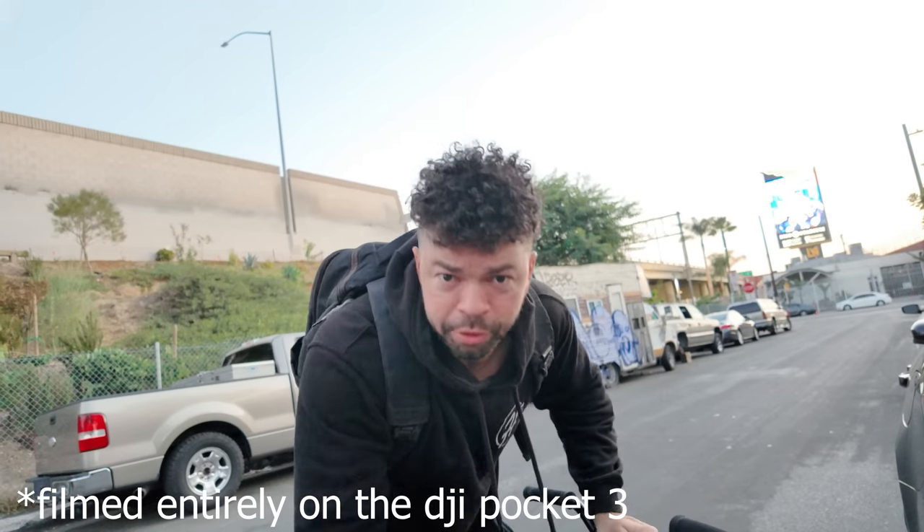Welcome out here on my BMX bike. We are on the Pocket 3. I can't tell if the horizon's a little crooked — I have it set to FPV mode. I think it's balanced now and it just turned on face tracking, which is not really useful in every scenario. We're going to do some BMX tests with it today, out here in downtown LA. Behind me is the city. I'm going to turn the face tracking off.